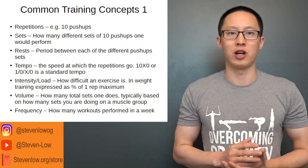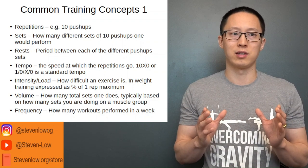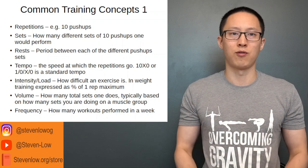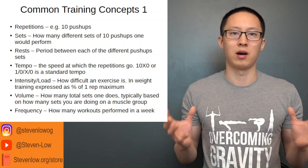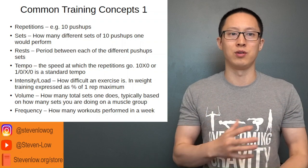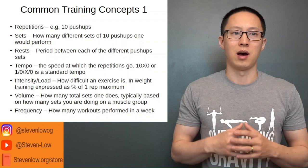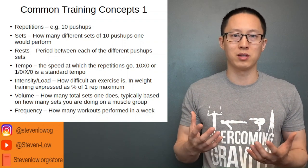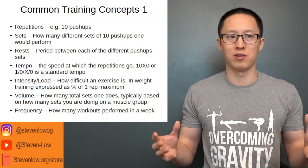Volume is generally the total amount of sets done, and this corresponds to how many sets you're doing on the muscle groups. For example, pulling exercises such as pull-ups and rows both use the biceps and lats as primary movers. So the volume done on a particular set of muscle groups — like the pulling muscles — corresponds to all of the pulling exercises you've done.